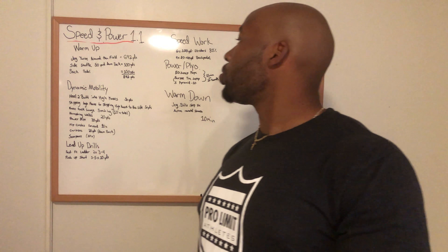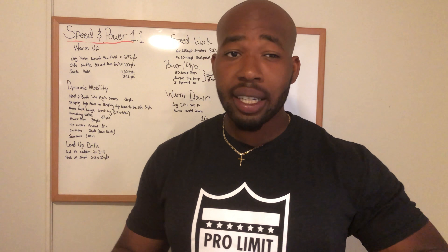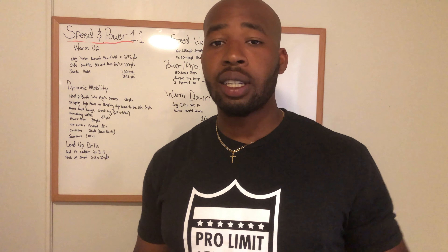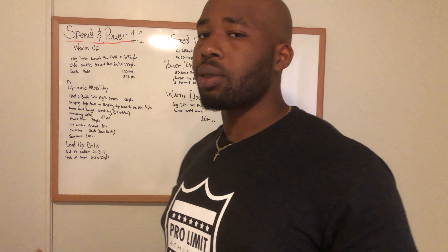Yo guys, what's up? Welcome to Speed and Power 1.1. This program was designed by some legendary NFL strength and conditioning coaches, and I just added my flavor to it to make it a little bit more challenging, so we'll get right to it.